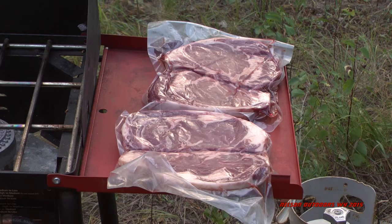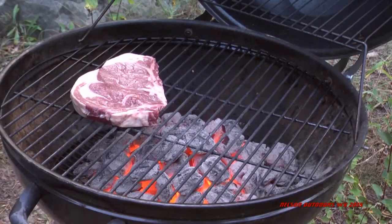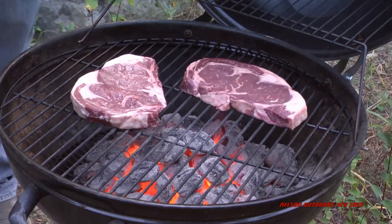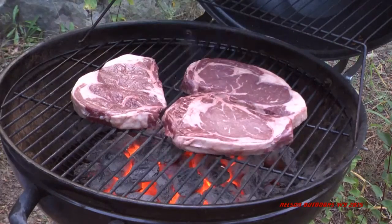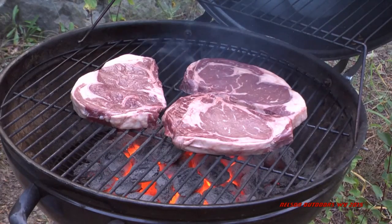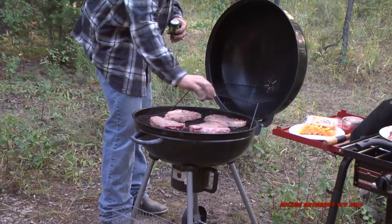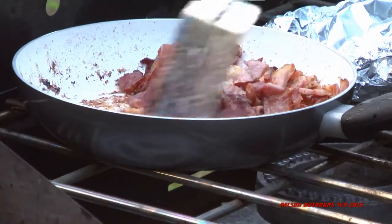Another look at those beautiful ribeye steaks, and on the grill they go. You really don't need a lot of seasoning on these steaks with the bacon and the smoked cheddar cheese, so we just lightly salt and peppered them. There you see Phil doing that.